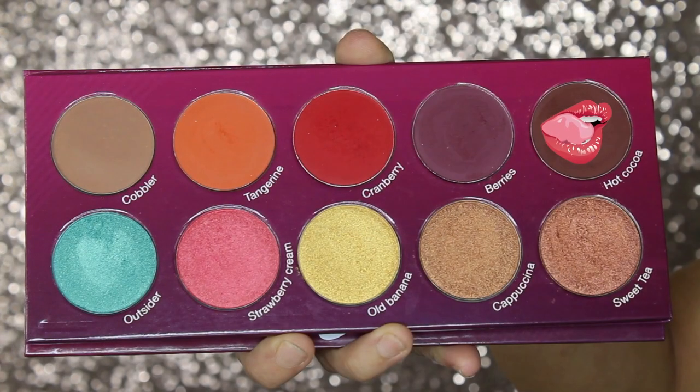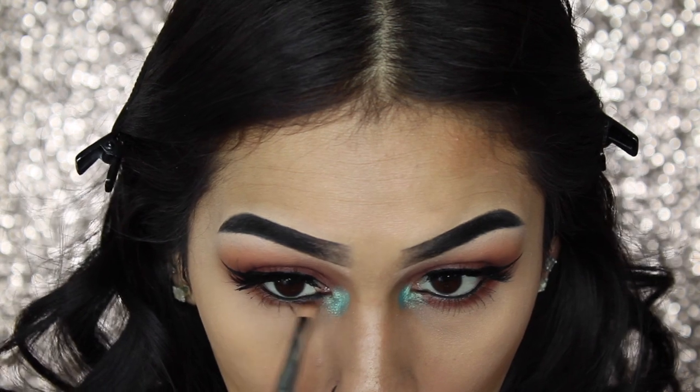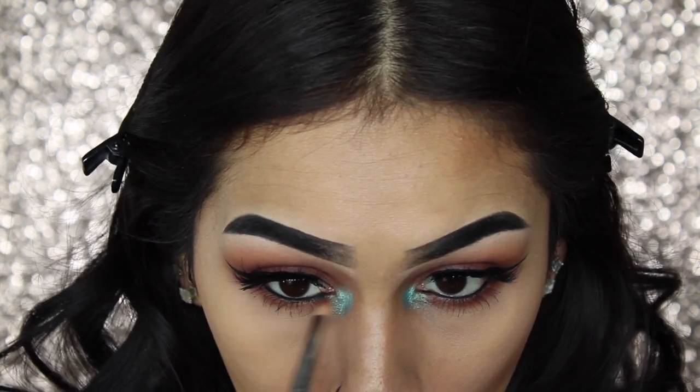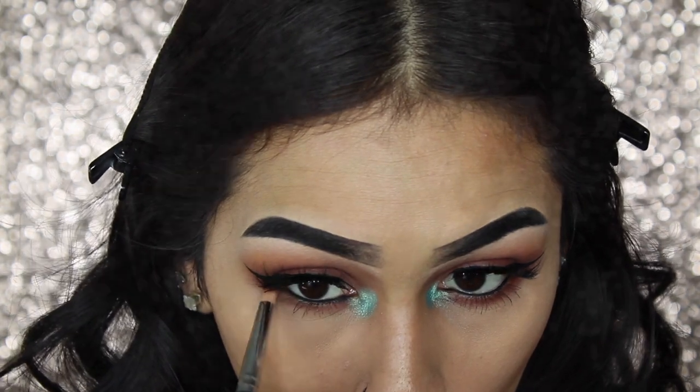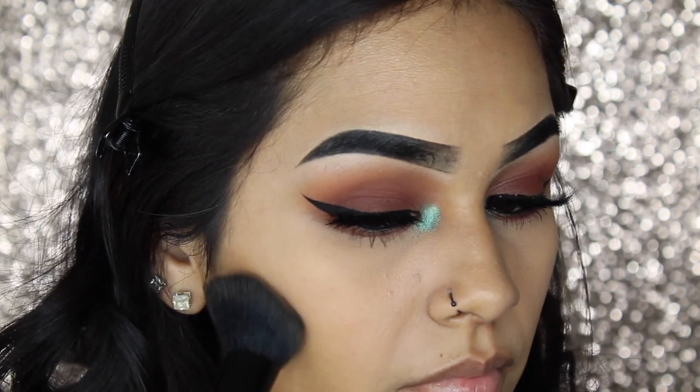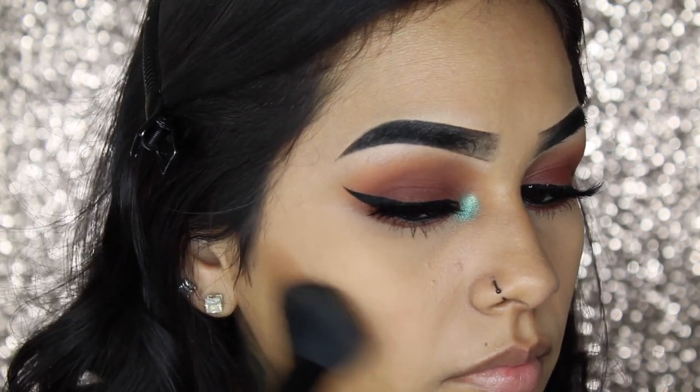Then going in with the shade Hot Cocoa once again, I'm just going to smoke out my bottom lash line. For bronzer, I'm going to be using my Physicians Formula Butter Bronzer, which is my absolute favorite.